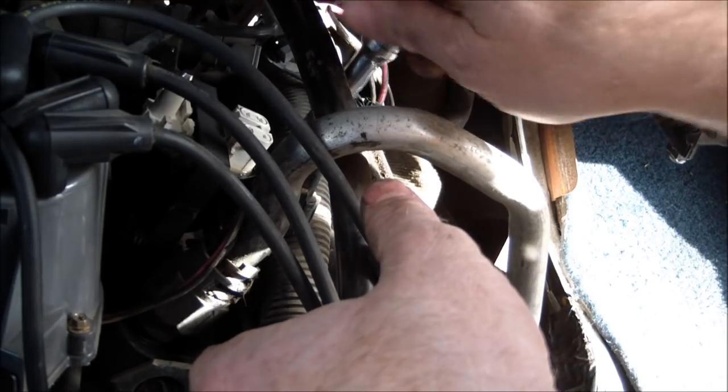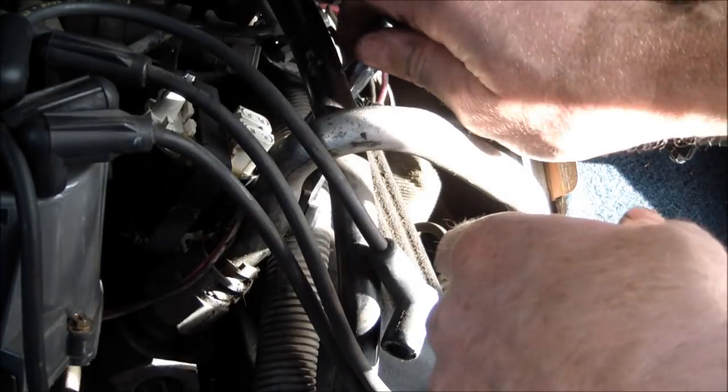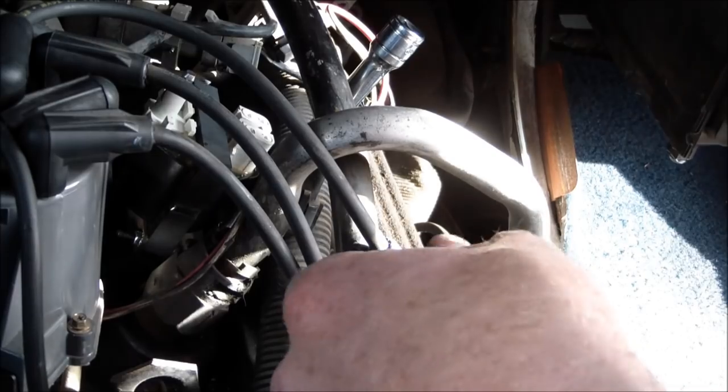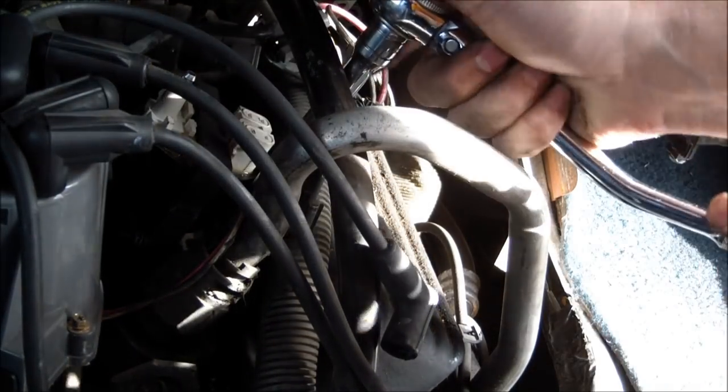I put one bolt in loosely and then I put the other one in, that way I can wiggle it around a little bit to find the hole for the second one. Then we just tighten it down, and that is it.